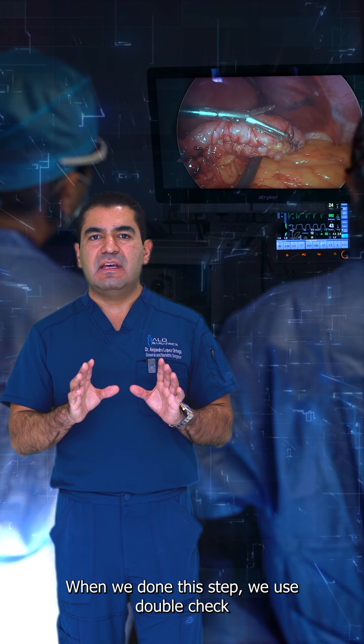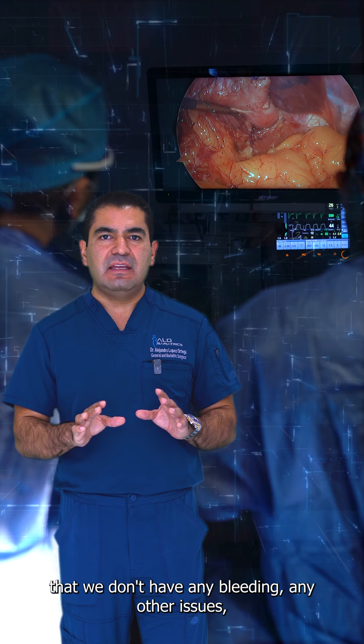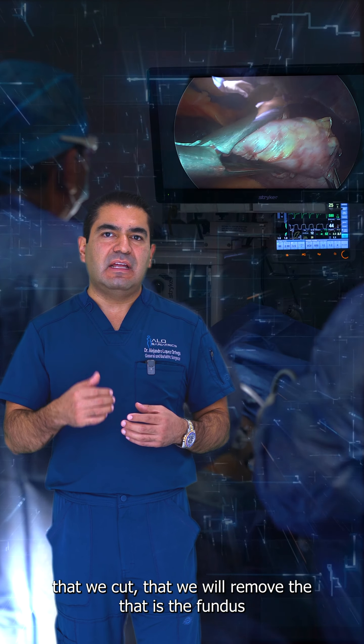When we have done this step, we just double check that we don't have any bleeding or any other issues. And we remove the piece of the stomach that we cut, which is the fundus.